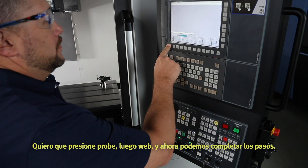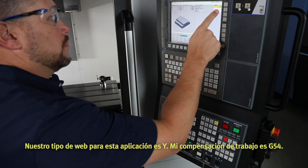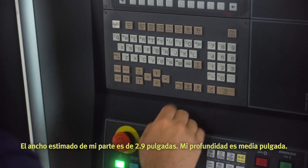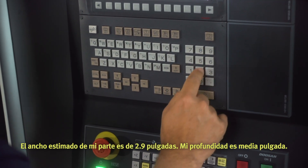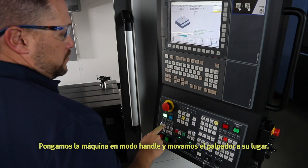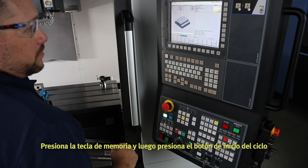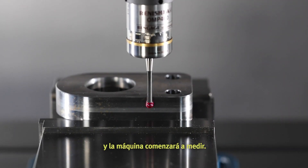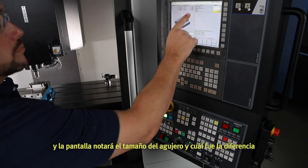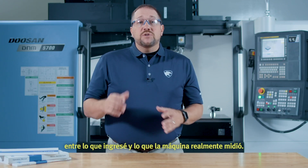Press probe, then web, and complete the steps. Our web type for this application is wide. My work offset is G54. The estimated width of my part is 2.9 inches and my depth is half an inch. We'll get a message to position the probe above the web center. Put the machine in handle mode and move the probe into place, then press the memory hard key and cycle start. The work offset will change automatically and the screen will note the size of the bore and the difference between what was entered and what the machine actually measured.